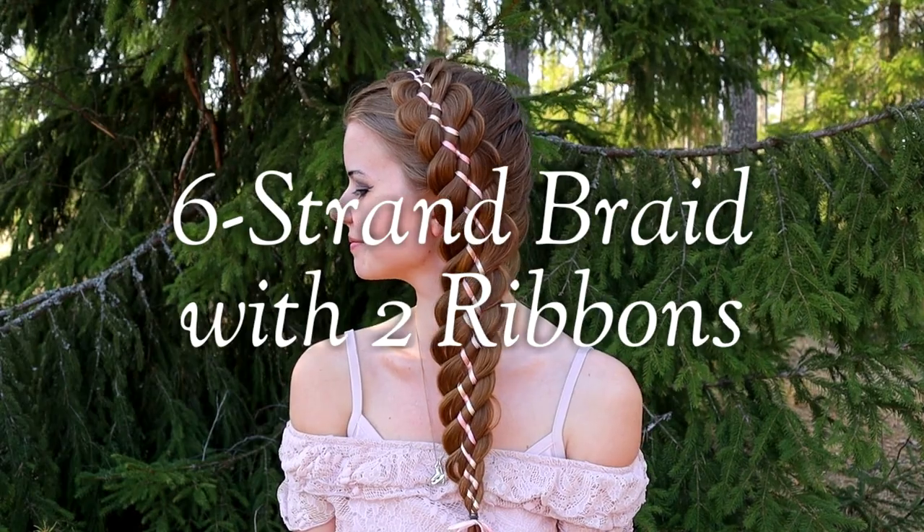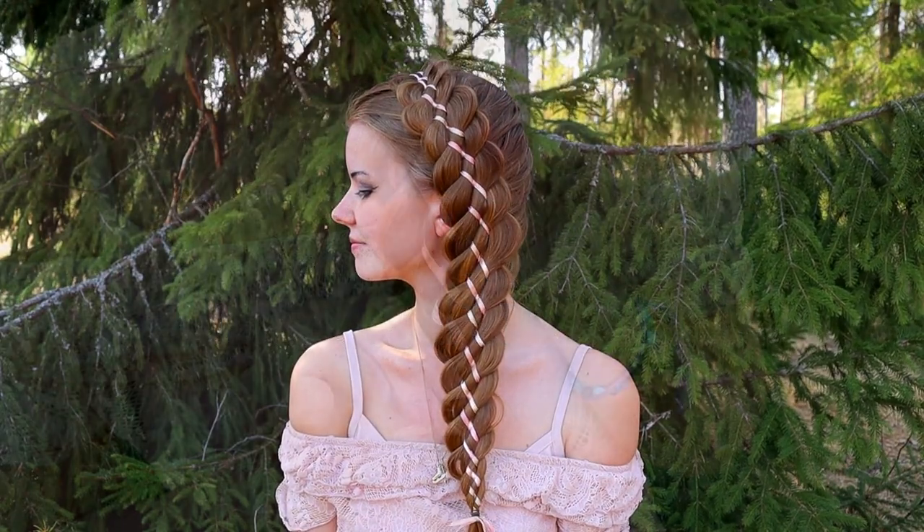In this video I will show you how to create a six strand braid with two ribbons.